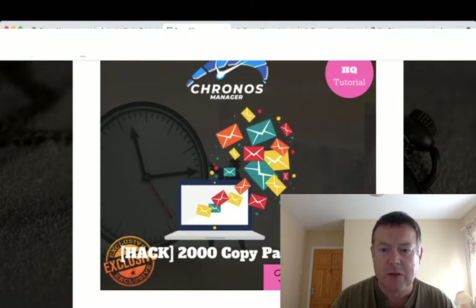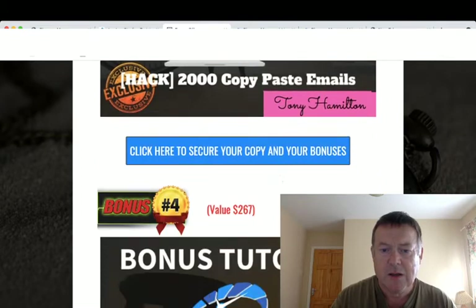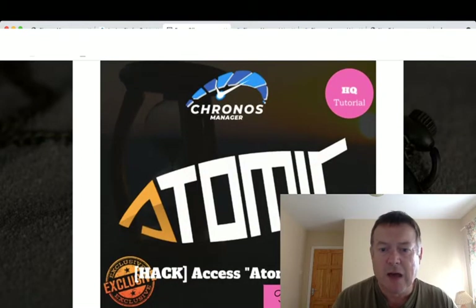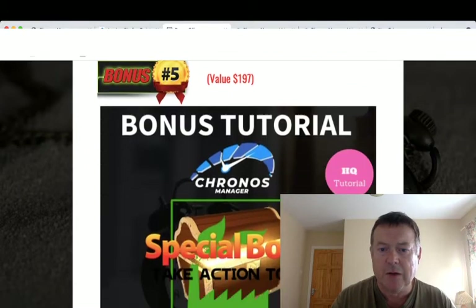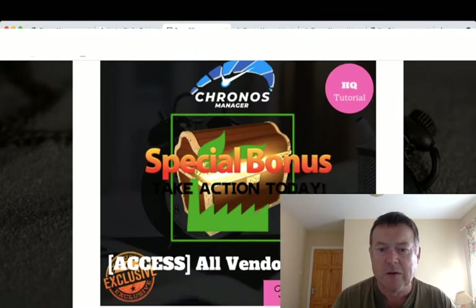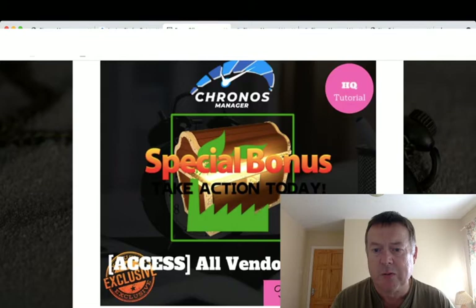Bonus number three: I'll give you 2,000 copy and paste emails you can use. Bonus number four: you'll get access to Atomic Done For You, which is a software that gives you 50 done-for-you products you can use to build your list. You'll also get access to all the vendor bonuses — everything the vendor has included will be inside my bonus package.